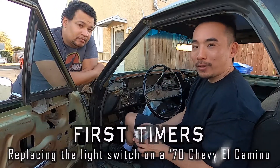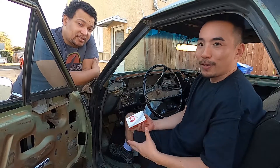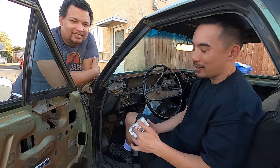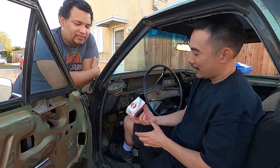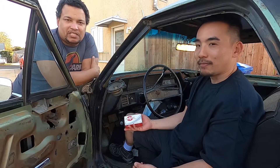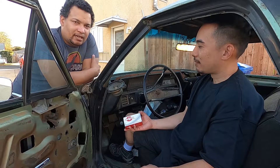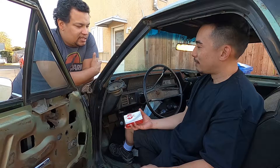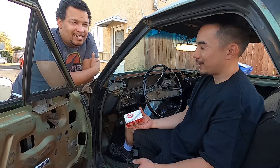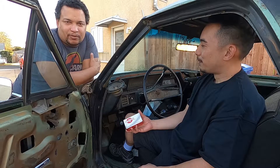What's up everyone and welcome to the channel. Hiro here and Alvin from First Timers. We're superstars of the show. Welcome to the vehicle project series — this is our El Camino. We've pretty much been working on it. You guys haven't seen too much of it but we'll be getting back onto that shortly. We did order a lot of parts, and we want to get to the exhaust but we might be doing some interior work first.